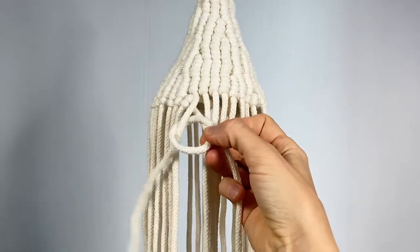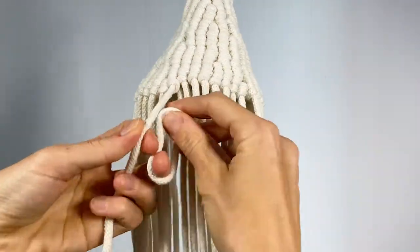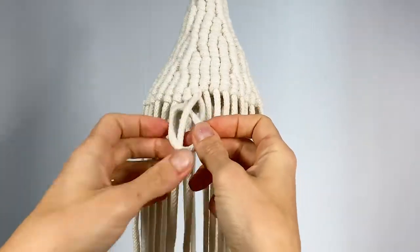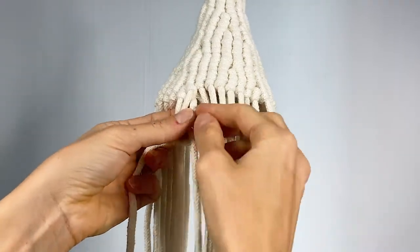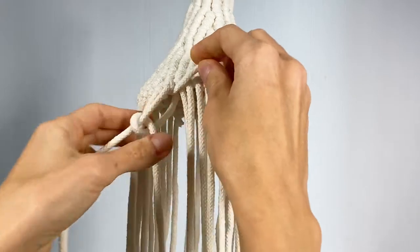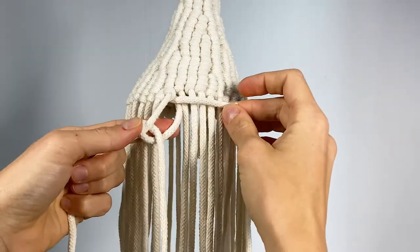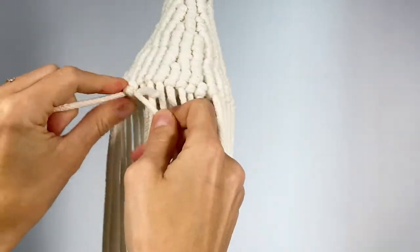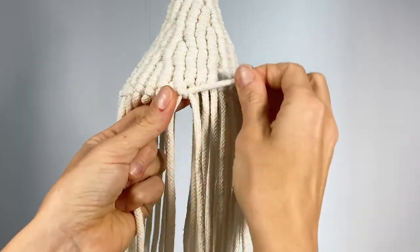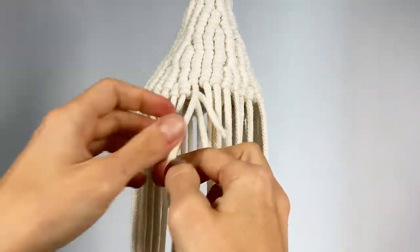So we'll make one half hitch here like this, and then another one. But before you tighten this one, take the end of your cord through the little back loop that you're creating every time you make vertical clove hitches — or clove hitches in general — and tighten the end of the cord inside it. Now we're going to repeat that another time before cutting it.